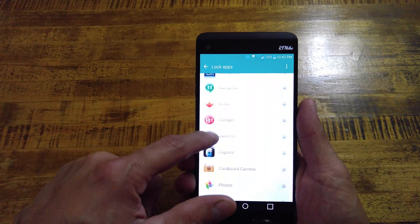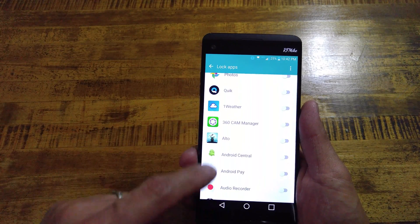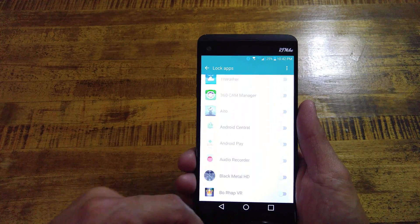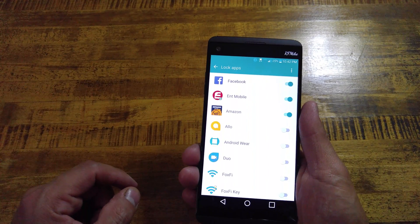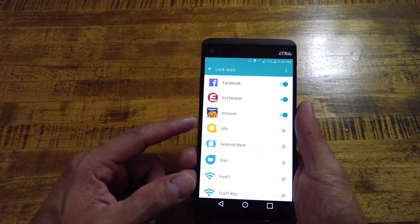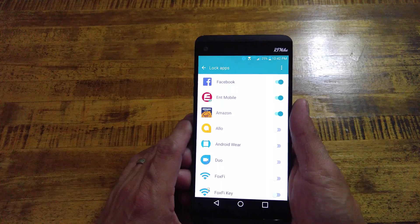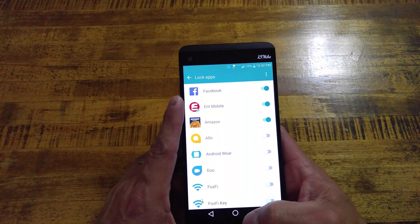That way no one has access to them. Say you leave your phone unlocked sitting on a table, somebody grabs it really quick if you're at a friend's house, and they try to post some crazy joke on your Facebook or get on your Amazon and buy some stuff on your credit card or debit card. This keeps them from doing so.